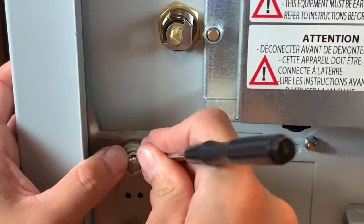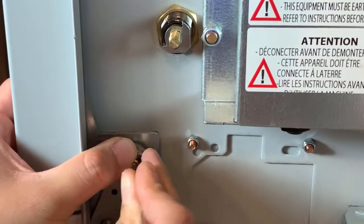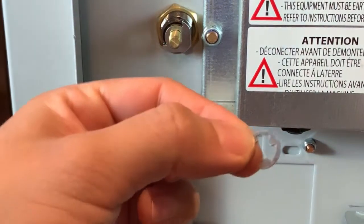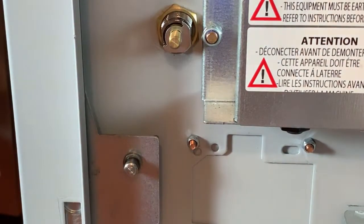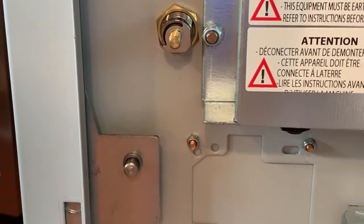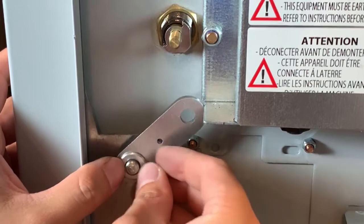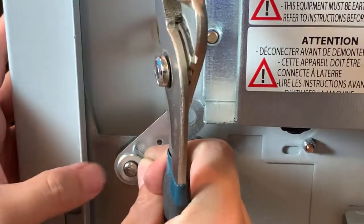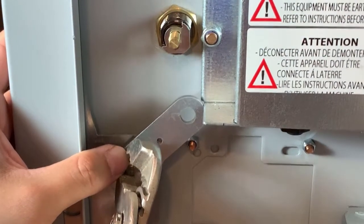So let's change this piece. It has a little washer that you need to be careful with — things jump if you're not careful. Remove the old one and set the new one on. Put the e-washer and use the channel lock to press it down.